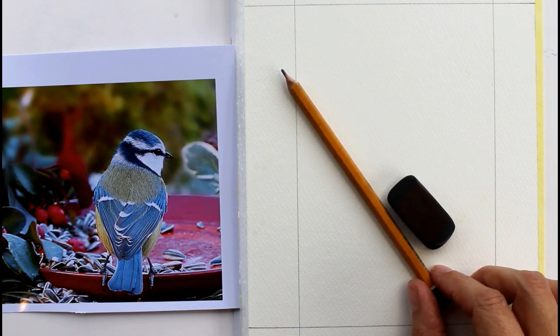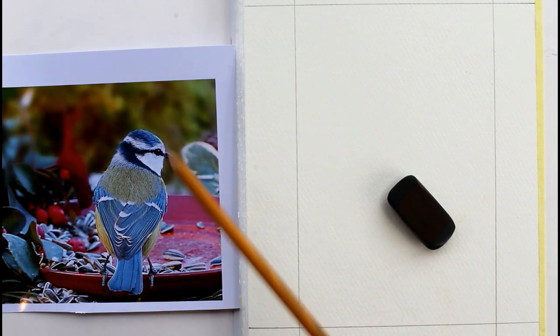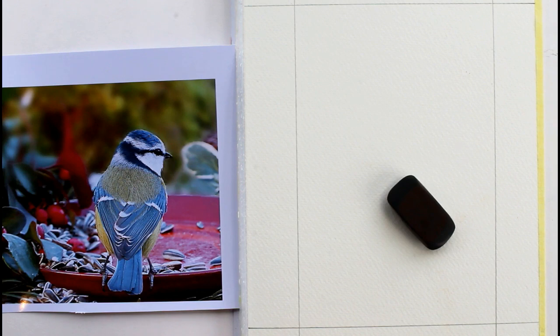Hello and welcome. In today's video I'm going to be doing a little drawing of this blue tit and then I'm going to pop some watercolour on him.